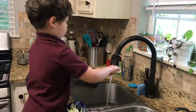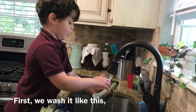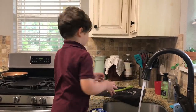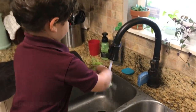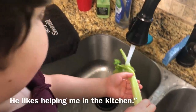You're going to see it all cleaned up, Spurge? First we wash it like this, then go back next and then go to the top. Spurge is my good big helper — he likes helping me in the kitchen.